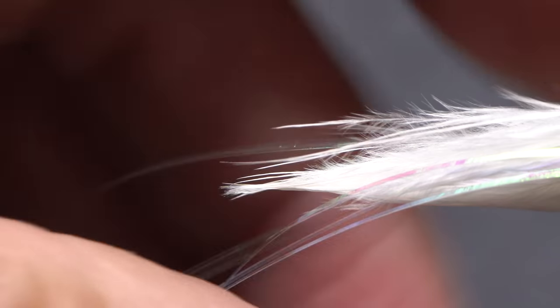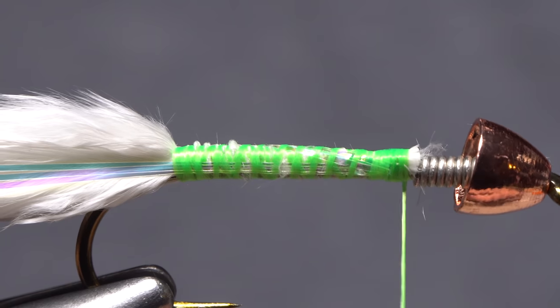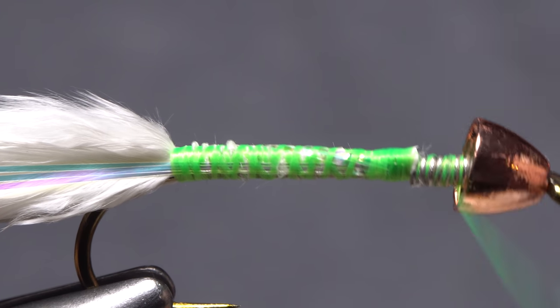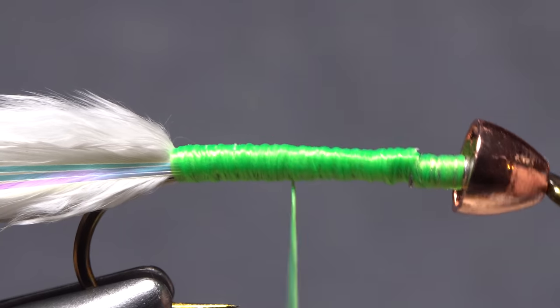Trim the excess flashabou off to about the same length as the marabou tail. Now take thread wraps over the length of the hook shank to cover everything up and create a nice bright green underbody on the fly.